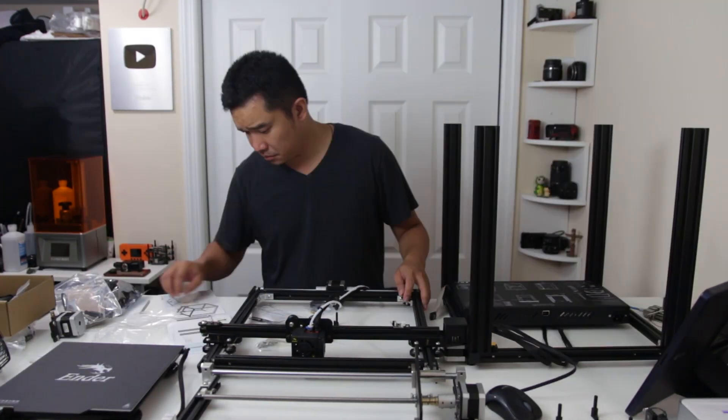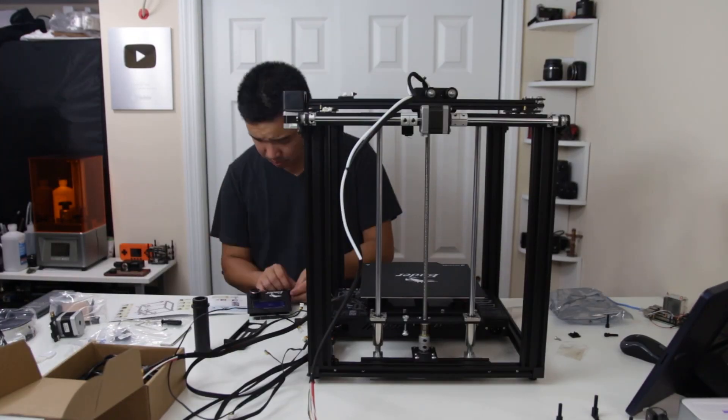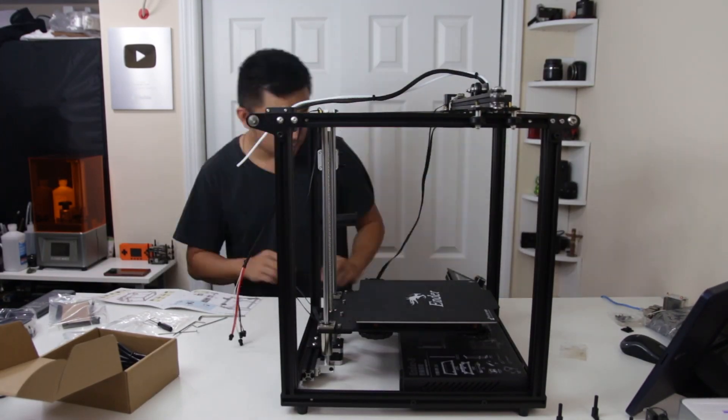When this showed up at my doorstep, it was in parts so I had to build it. Here's a time-lapse of me building it — it wasn't too hard. The instructions were very easy to follow and it took about half an hour or so to put everything together.